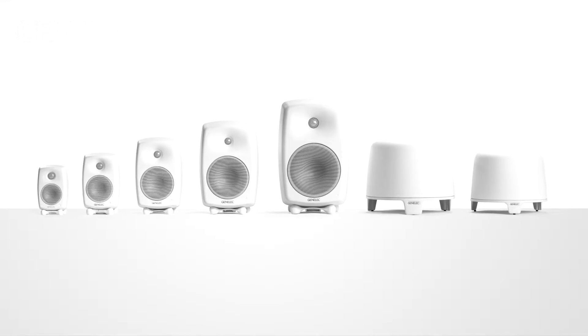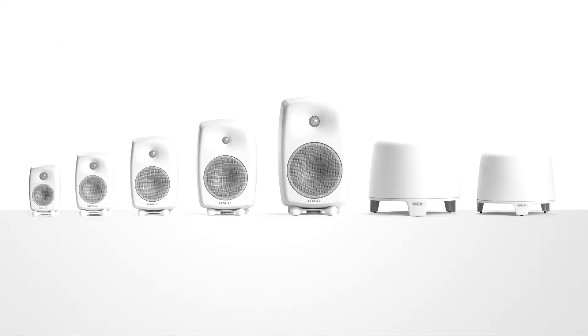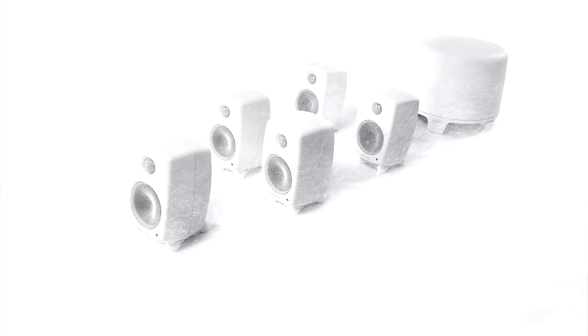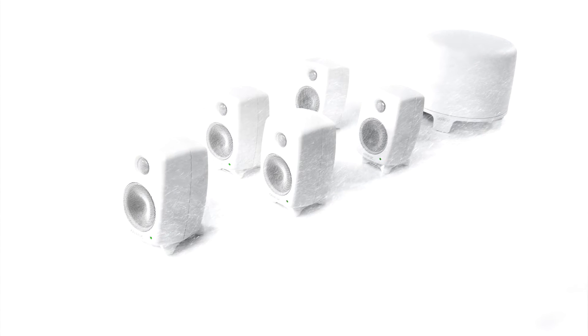There are five different sizes in the G series, and two sizes of F series subwoofers. Especially the smallest combination of G1s and F1 is always astonishing, as it's so small and yet so powerful. In this setup, we have a pair of G2s and an F1 subwoofer.